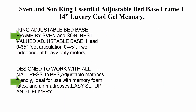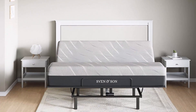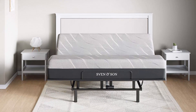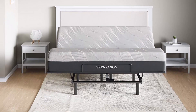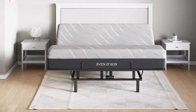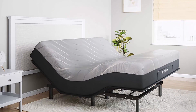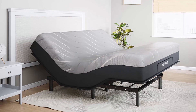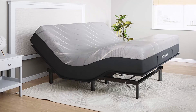Top 6: Sven and Son King Essential adjustable bed base frame plus 14" luxury cool gel memory foam hybrid mattress. Wireless, easy self-assembly. Head and foot articulation. King adjustable bed base frame by Sven and Son. Best valued adjustable base. Head articulation 0 to 65 degrees, foot articulation 0 to 45 degrees. Two independent heavy-duty motors. 660 pound lift capacity.